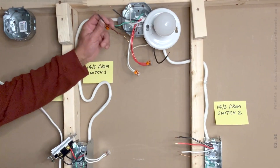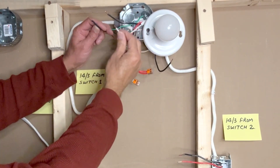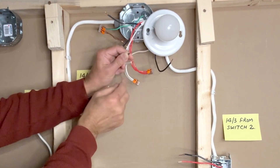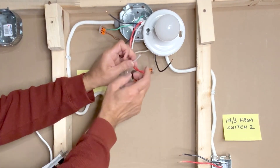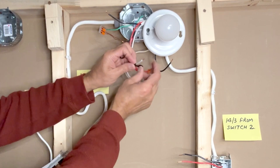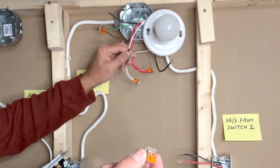The black wire coming from the first switch box is connected to the white wire coming from the second switch box, and this white wire now becomes my traveler wire. I will use a small piece of black tape here to indicate that this is a traveler wire. I will use a two-pin WAGO lever nut connector to join these wires.